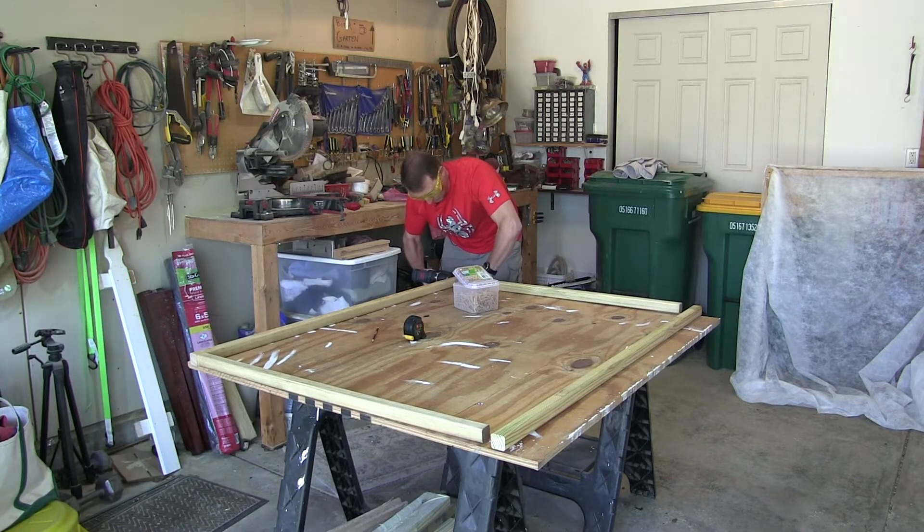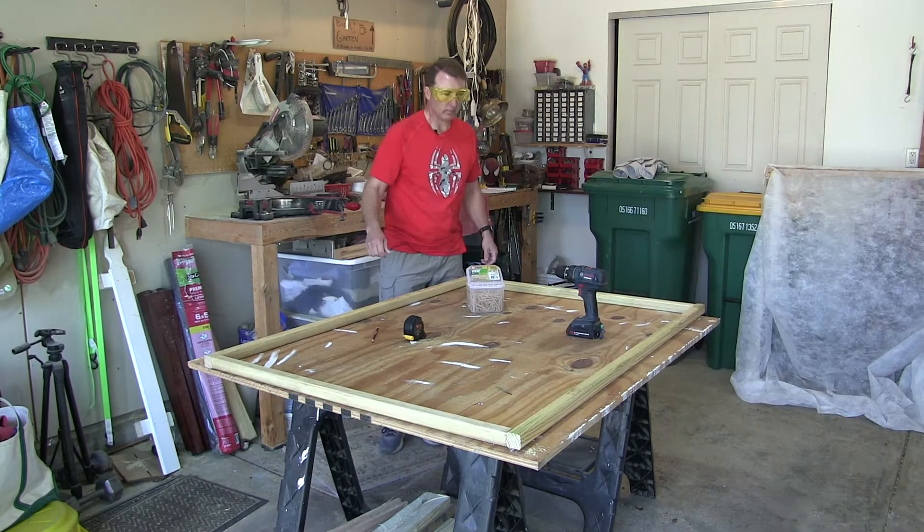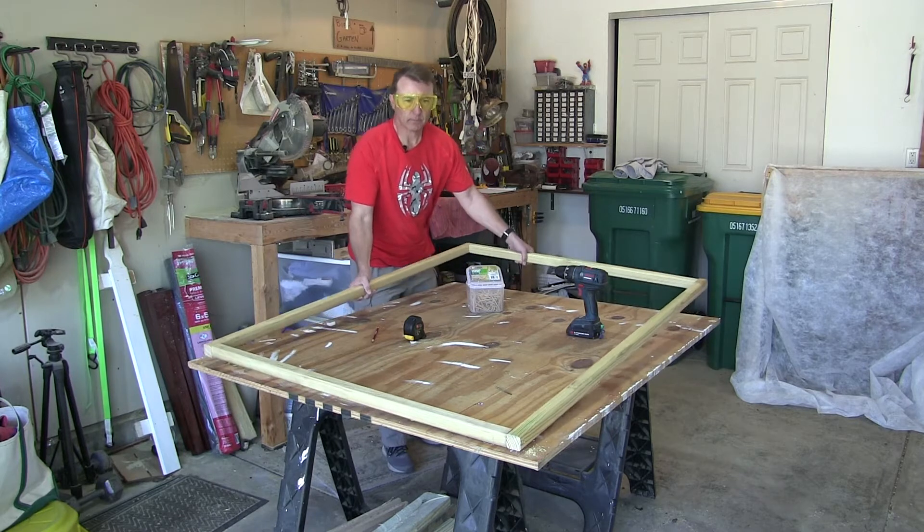When we're finished fastening all four corners of the frame, we're going to move it over and set it right on top of the elevated raised bed.